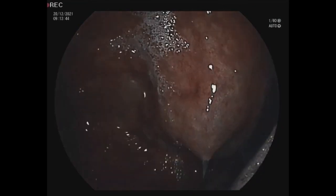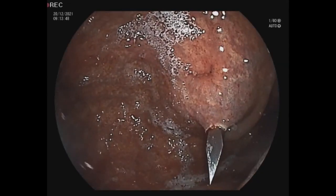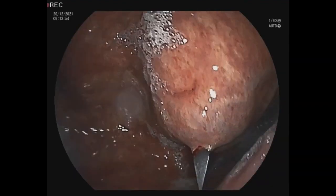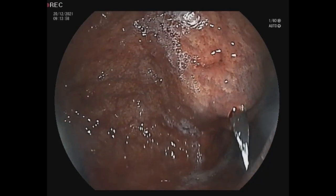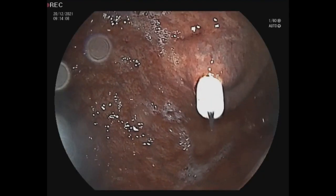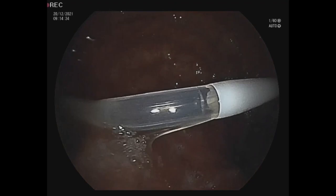Now the gastropexy is finished and here you can see how we make the hole into the stomach. When the hole is ready, through the plastic channel we put the balloon pack inside the stomach.